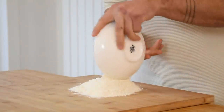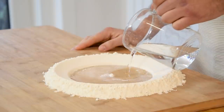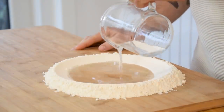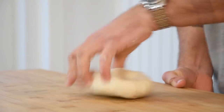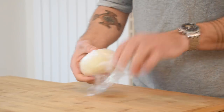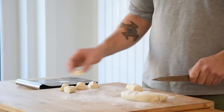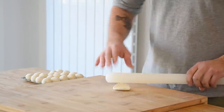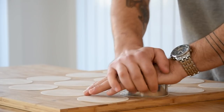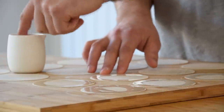Now for the gyoza dough. Pour 250 grams of flour onto your worktop and use a bowl to make a well in the middle. Fill it with 140 grams of lukewarm water and 2 grams of salt. Gently mix this and then knead it into a nice dough. Wrap it tight and let it rest in your fridge for at least 30 minutes. After that, dust your worktop with rice flour and divide the dough into small pieces of 15 grams. Roll the dough into small balls, then use a rolling pin to flatten it out. Tidy up the edges with a round cutter, then use a brush or your finger to add a thin layer of water.